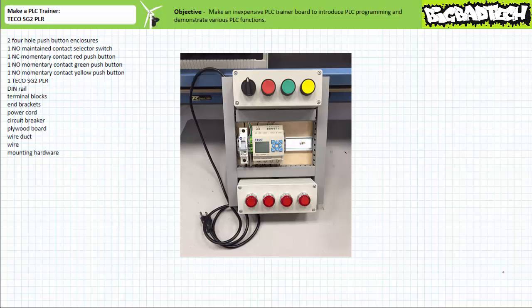The TECO SG2 10HRA PLR has been expressly chosen for this project because it is extremely inexpensive, necessitates no external accessory power supply, and a full feature version of the TECO SG2 client programming software is available free of charge. If you wanted to, you could upgrade this trainer board using a more robust but still basic PLC like an Eaton Easy intelligent relay, a Siemens Logo logic module, or an Allen Bradley Pico or micro programmable logic controller. However, increased functionality comes at an increased price.